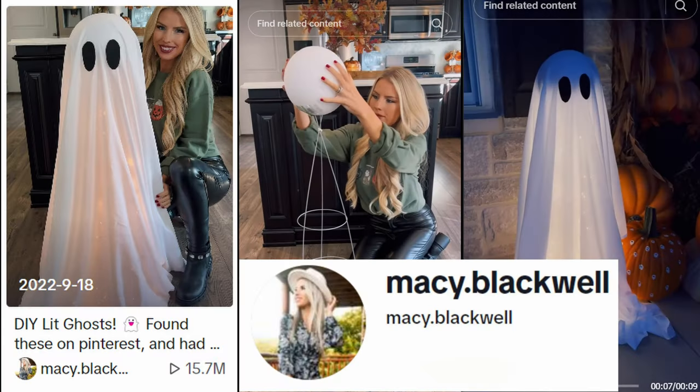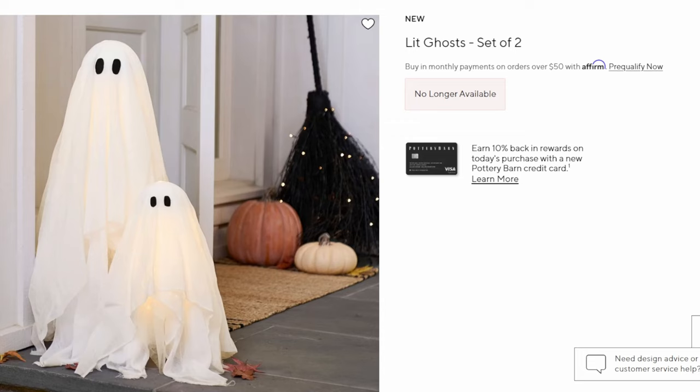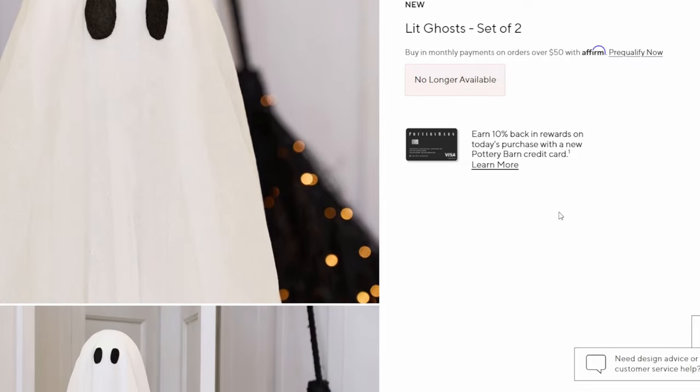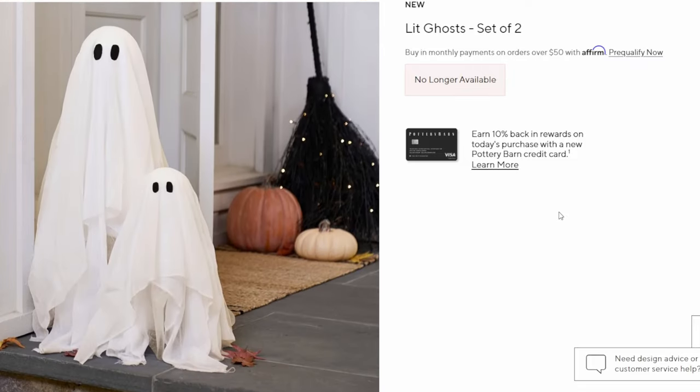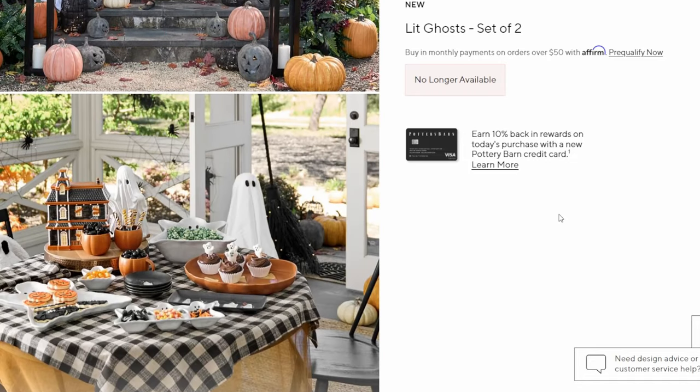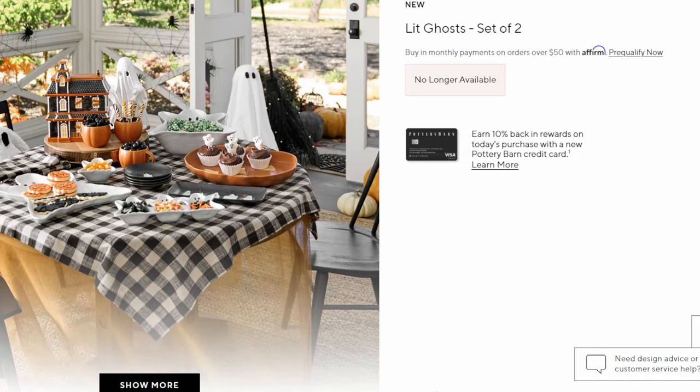I'm really excited to try these viral lit ghosts that I first saw Macy Blackwell do on TikTok. I'm not sure who the original creator is, but Macy's videos seem to have made this very popular, especially since it's also a Pottery Barn dupe. This set of two lit ghosts from Pottery Barn is unavailable now, but it did sell for $99 until recently. These can be made super easily and for not very much money at all.